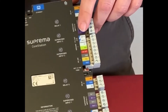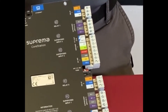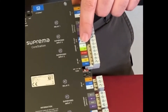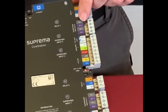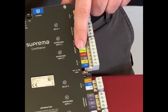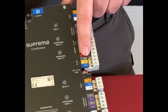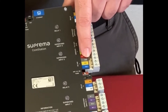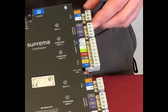We also have TTL out — that's if you're using third-party readers and you want to control the LEDs on them to indicate a valid read. Then we have a Wiegand input for using a third-party reader that has Wiegand output. There's 12-volt and ground to power side readers, and then a RS-485 connection. If you're using our readers, you'd use the RS-485 connection for data communication.